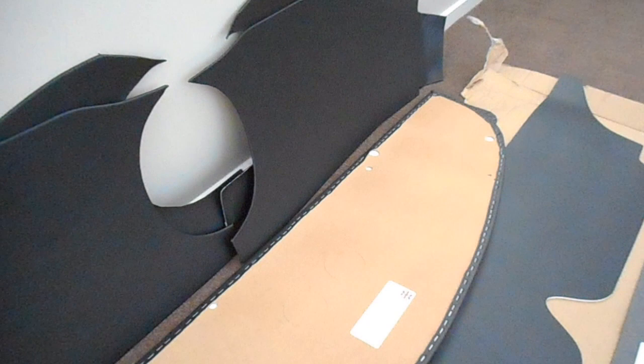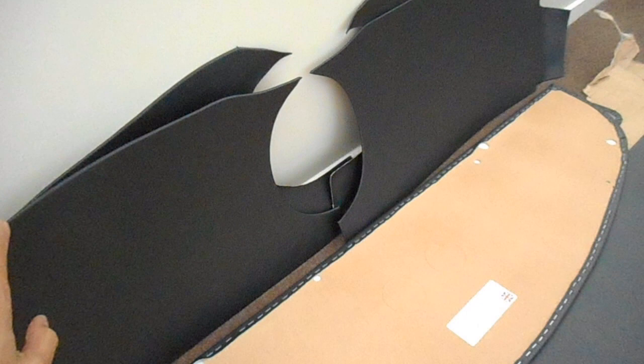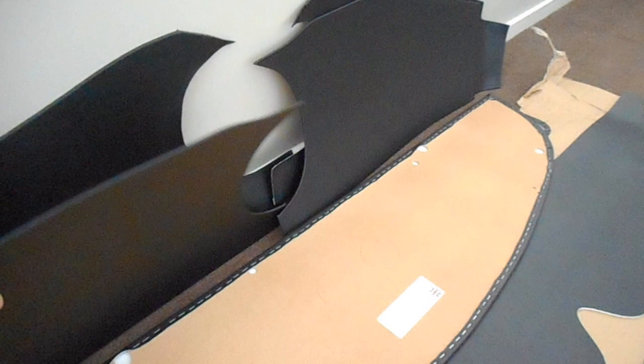In the kit, that's the parcel shelf board. They actually sent two sets of the dash trim — one is for an oval speedo, one is obviously for a round. But the kit I bought said it only came with the oval one, that's what I had. So I don't know if that's going to be any use though.